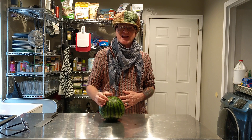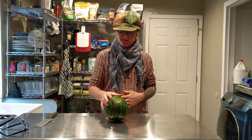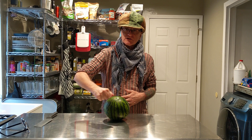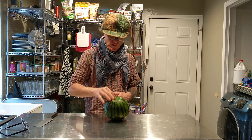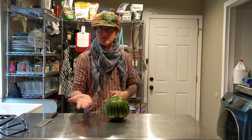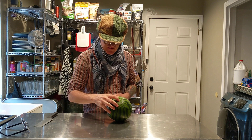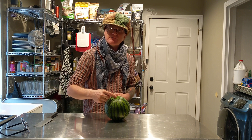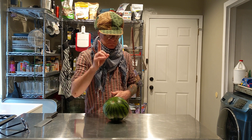Does it have a stem? If it has a stem, leave it sitting there. That means they pulled it off too soon, and when they did it was hard to get off the watermelon — meaning it didn't sit on the vine long enough. Here you can tell there's a little indentation and it does not look like it was clipped. No stem.